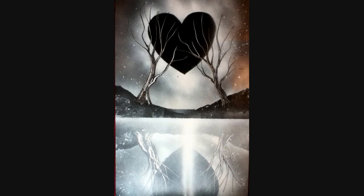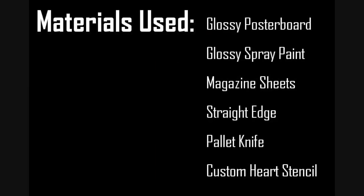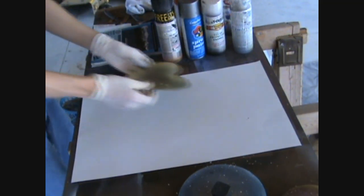Hey everyone, welcome back to another spray paint tutorial. Today we're going to be doing more trees, a reflection, and I'm going to explain a little bit about custom stencils. The materials we're using are poster boards, spray paint, magazine sheets, a straight edge, palette knife, and a custom stencil, which I'll talk more about in a bit.